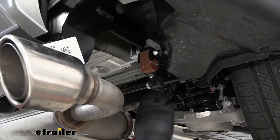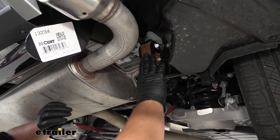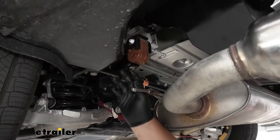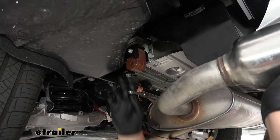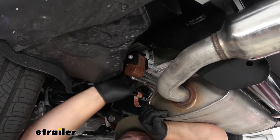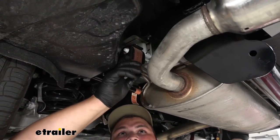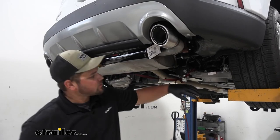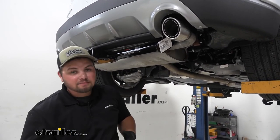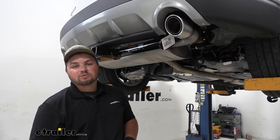With our hardware all torqued down we're ready to put our muffler back. We'll slide it into the isolator on this side and repeat that process on the passenger side. Let's go ahead and lift our exhaust back up into place and slide on our rubber isolator — this can be kind of tough because our exhaust is rather heavy. We'll repeat this same process on our passenger side. With our exhaust reinstalled we can go ahead and remove our strap. That's going to complete the installation of the Curt Class 3 hitch on our 2020 Ford Edge.